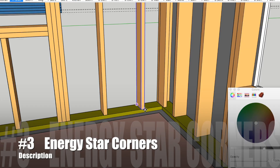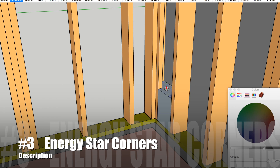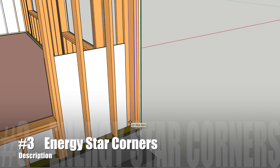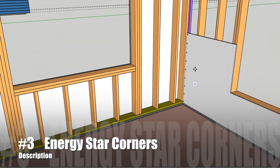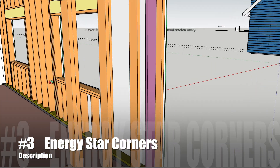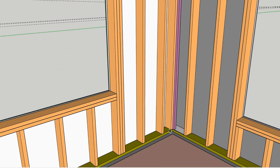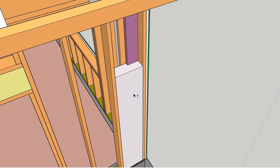The third tip to build a better insulated home is to use Energy Star Corners. What that means is that we're adding a 2x6 onto the end stud of our bearing wall where that adjacent wall butts into it. So we leave backing for drywall on the inside, but leave that whole corner open to insulate it. We're not packing out a whole bunch of studs just to get drywall backing and having a solid wood corner that we can't insulate. We leave that corner open, put our backing just where we need it, and then insulate the entire cavity. That's called an Energy Star Corner — some people call it a California corner. Whatever you call it, it's an insulated corner and it improves the efficiency of your home significantly.